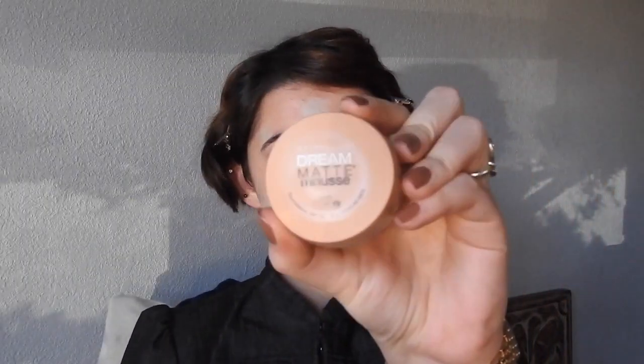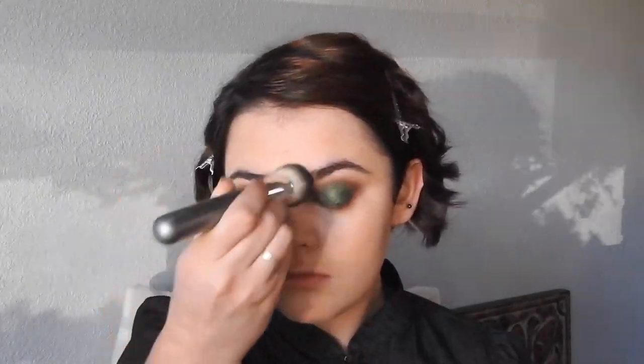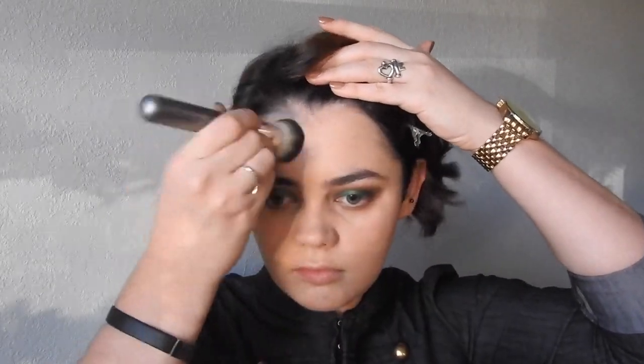Then, I'm going to get my favorite foundation which is the Maybelline Dream Matte Mousse. I finally got a color that's light enough because I've only had it in a really dark tan shade for when I'm in the summer. I really like this formula — it's a mousse consistency and I'll just take a buffing brush and stipple it all out and blend it together. I like matte foundations because I am oily, so at the end of the day when my oil starts to break through, I'm not quite as oily as I would be with a normal foundation.